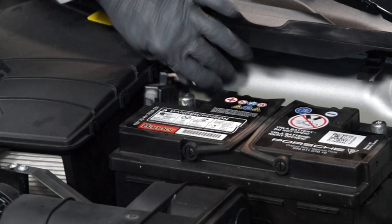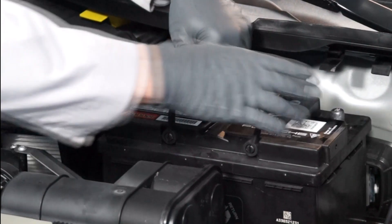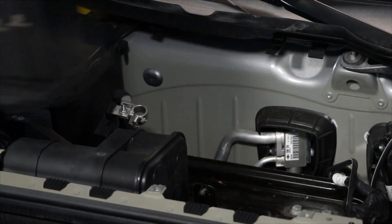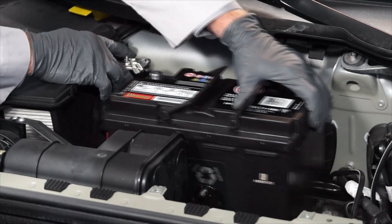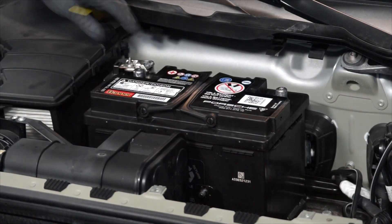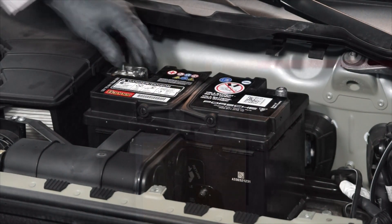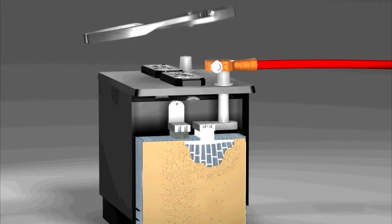Now we can remove the old battery from the vehicle and install the replacement battery. Reinstall the positive battery cable onto the positive battery terminal. Don't pound these terminals on, as this can cause internal battery damage.